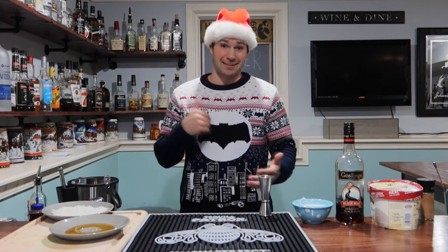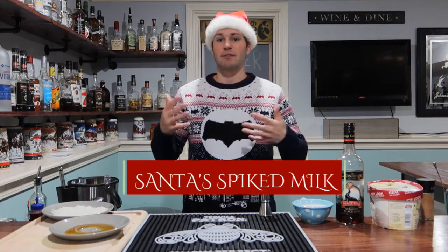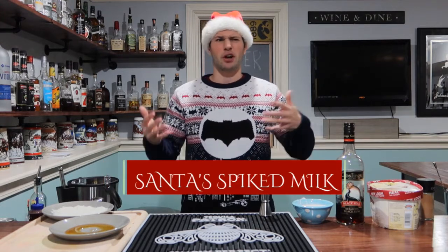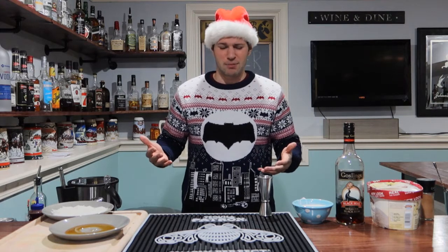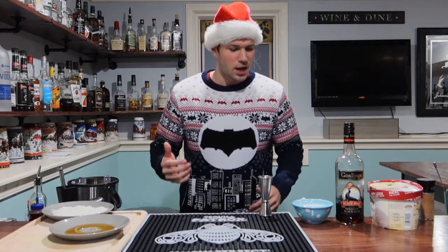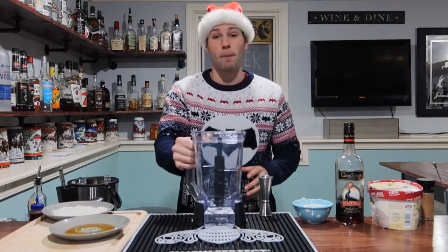Let's do this with a bang. The cocktail we're making today is going to be Santa's Spiked Milk. If Santa's coming down the chimney, we're going to spike his milk for all you people who are still leaving out milk and cookies — good for you, because they don't last long in our household.